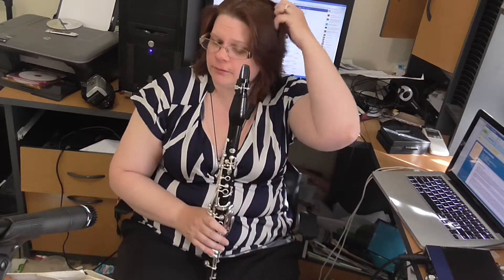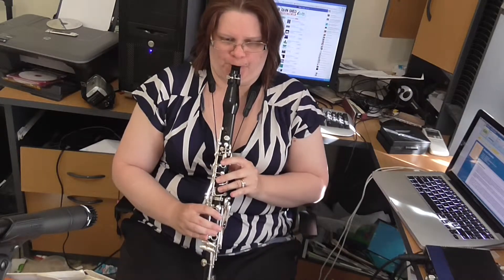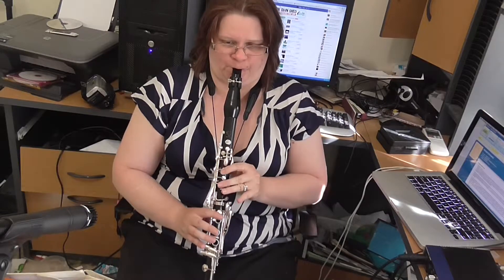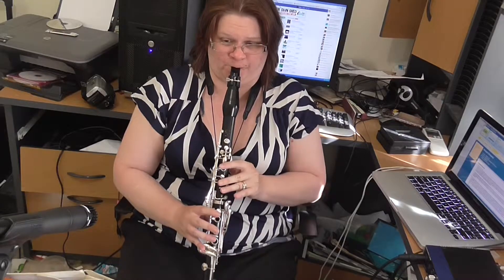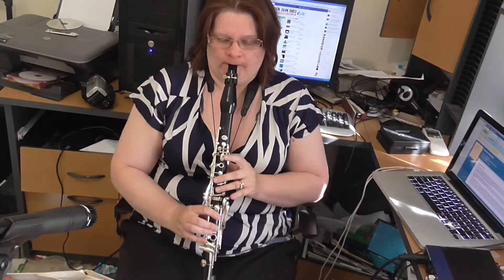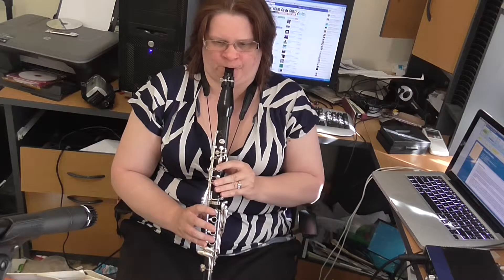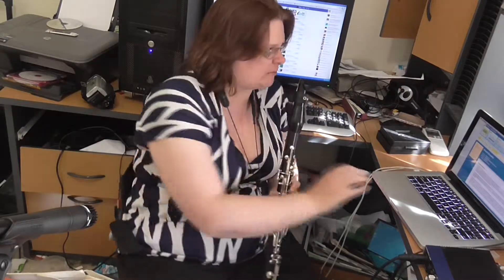Personally I would use the trill keys for the D sharp, although if you've got a nice C to D sharp happening... but personally, you know, it's up to you. I'll let you decide — I'll do it both ways. So let's go from 4. I'll do it both ways.